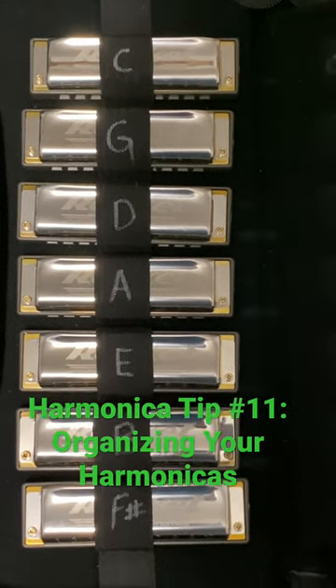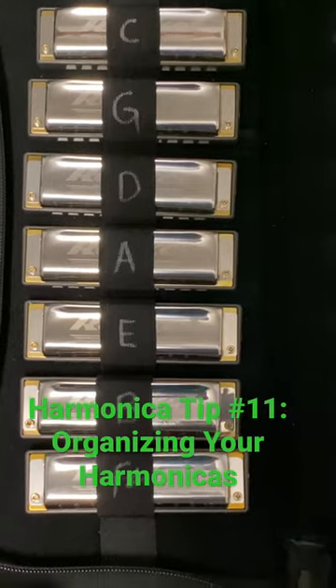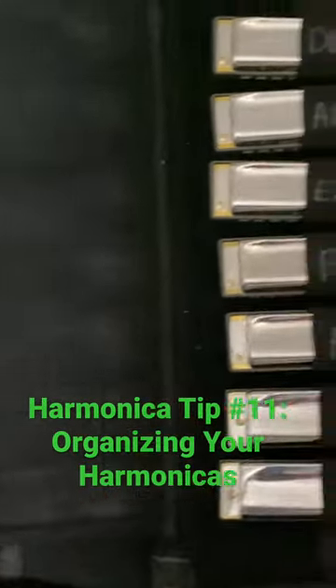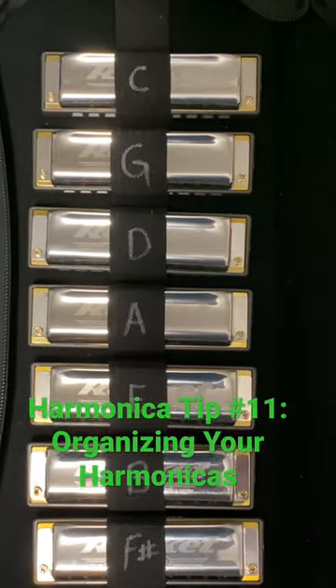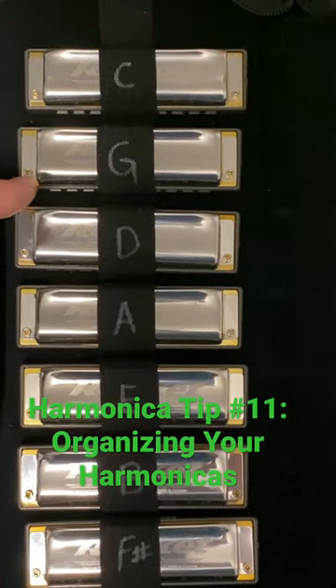Mike Fugazi here with rock harmonica tip number 11. This is about organizing your harmonicas — I have mine ordered in the circle of fifths so I can count by position. So if somebody says the song is in G, I can quickly identify first position, second position, third, fourth, and so on.